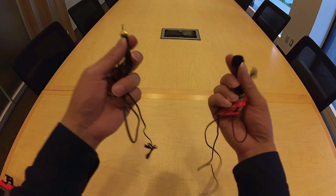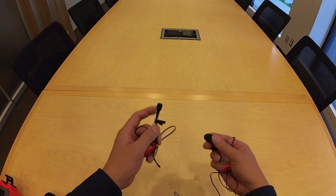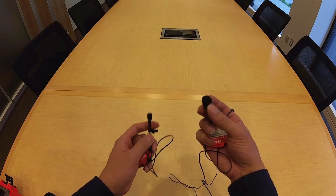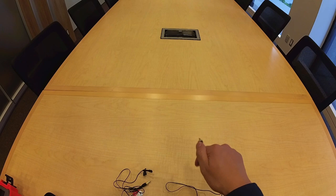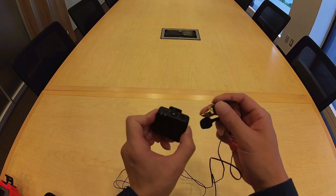I've mentioned lavalier mics, also known as lav mics — this kit includes two. One seems to be missing its wind socket, but it would go into the appropriate port on the top of the transmitter.